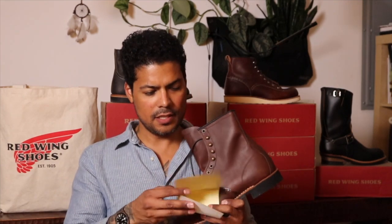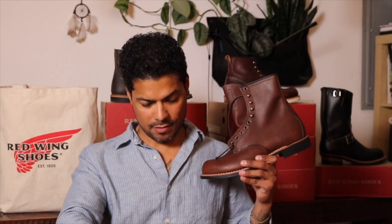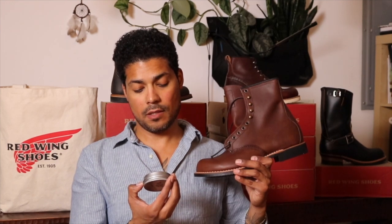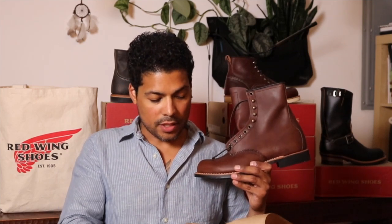There's a return policy in the box — yeah, nothing's being returned, get out of here. Oh wow, what did they give me? They gave me some Doc Martens neutral polish — that's cool. I actually had Doc Martens polish back in high school or college. That's a nice touch, thank you guys for sending that. I'm going to have to open that and smell it.